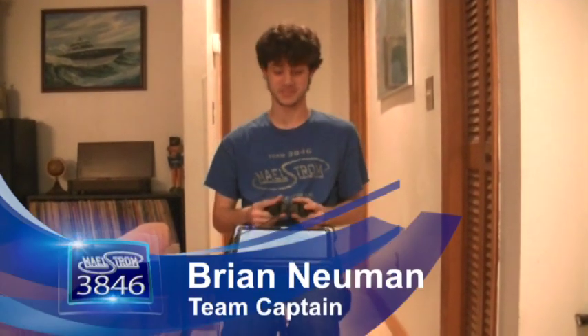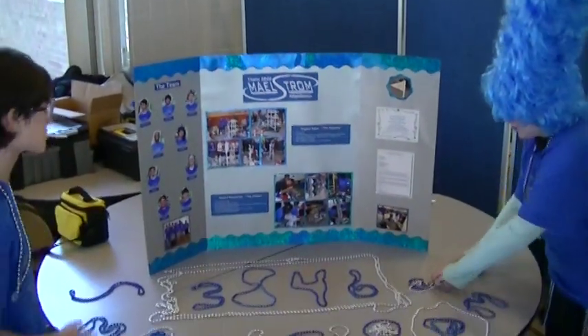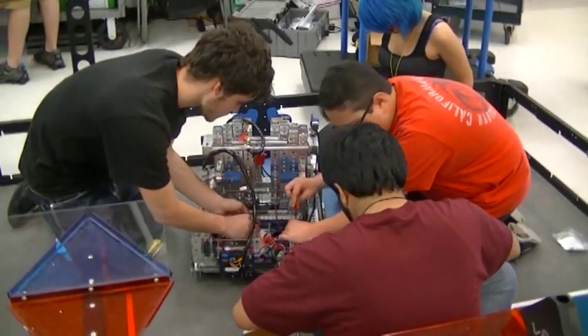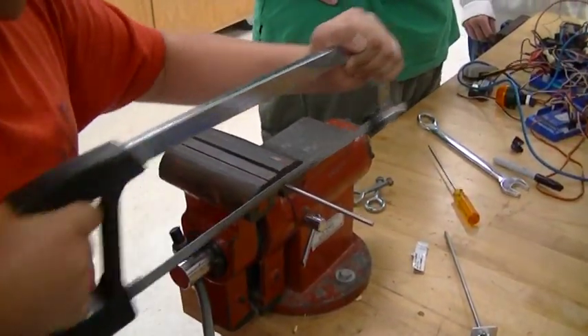Hi, we're Team 3846 Maelstrom, and this is our robot. We're one of three FTC teams at Middleton High School in Tampa. We have nine members and officially meet twice a week, but we'll meet every day to prepare for an upcoming competition. Our members share duties to help everyone learn faster and to make sure we have a backup in case someone is absent.